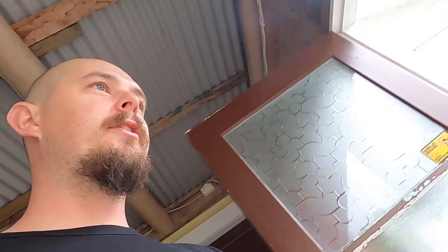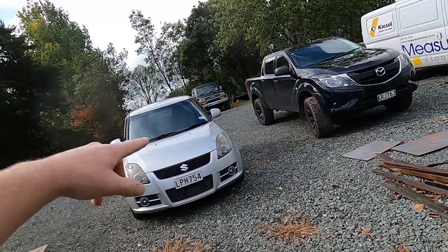My fiancée has never done a burnout, so I decided she's going to do one in that car. There's one small problem - we're halfway through mounting up the pedal box, so there's no pedals in the car. We're gonna have to work around that a little bit. She can pull the hand throttle, so I think we'll tie it to the BT-50 and see how it goes.